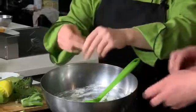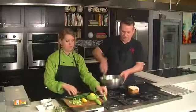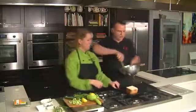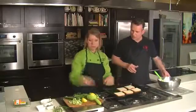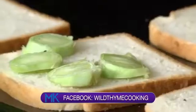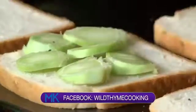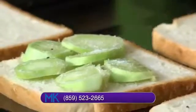Mix that dill in there. Putting him to work today! I'm working like no tomorrow. So I'm going to show you the assembly of our sandwiches. We'll take the broccoli and just layer it on our sandwich. I think it's just necessary to season it a little bit with salt and pepper.